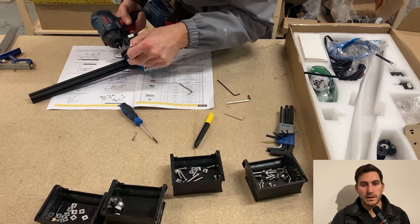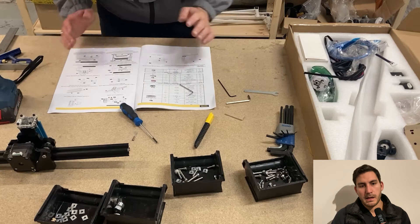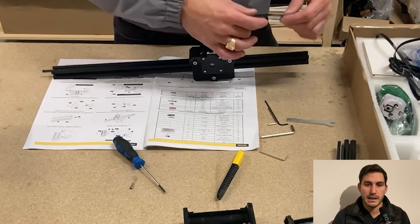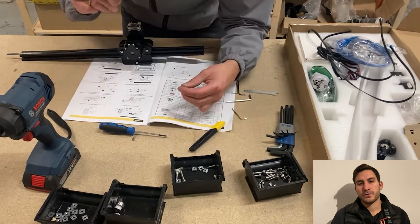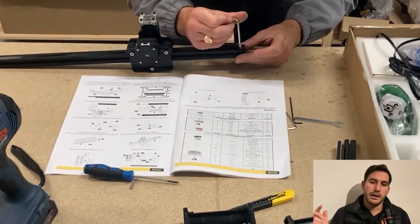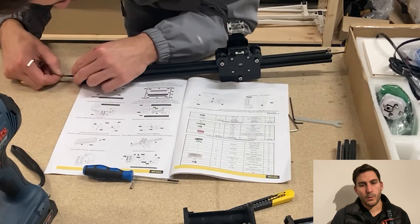So that's the first module, which is the one going across the engraving area. Here you can see me happy after that. You've got to feed the belt through and attach it at the end, which means that once the belt is enclosed, when the stepper motor rotates it will allow it to travel side to side.